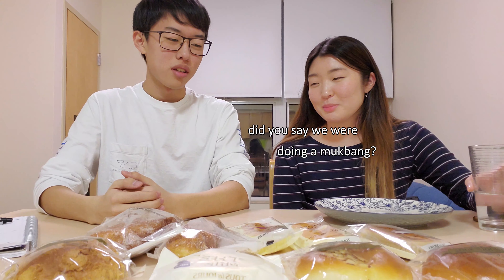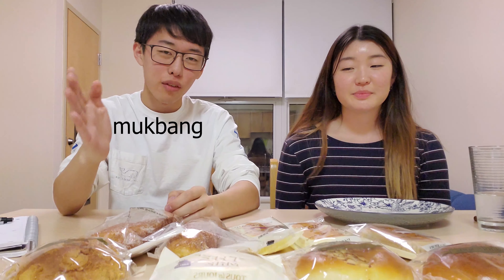Hi, I'm Rachel. Alright, let's just get into it. So the first bread on the menu — did you say we're doing mukbang? Today we're doing mukbang, but it's not your average mukbang. It's your average mukbang. Let's get it.